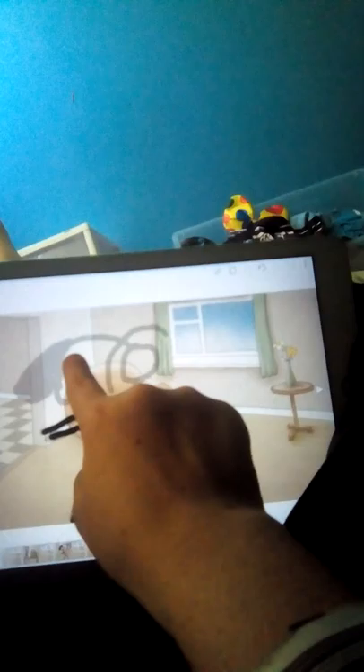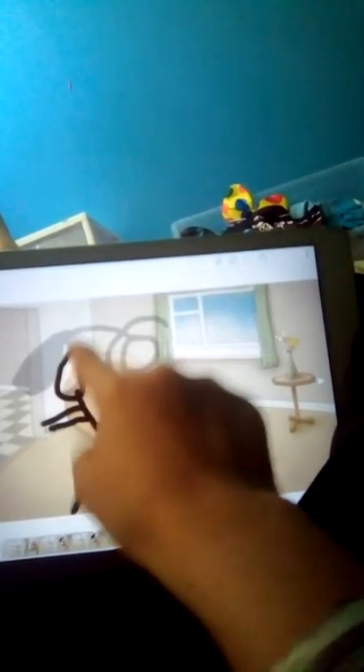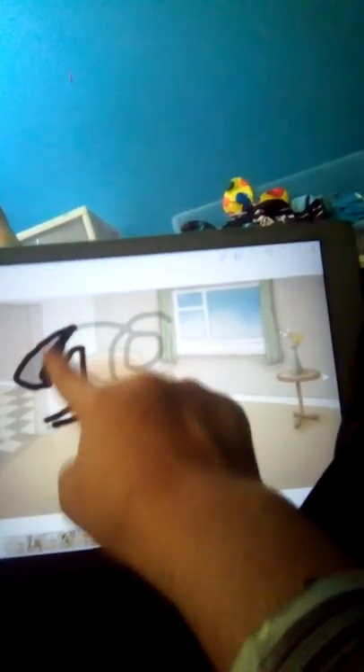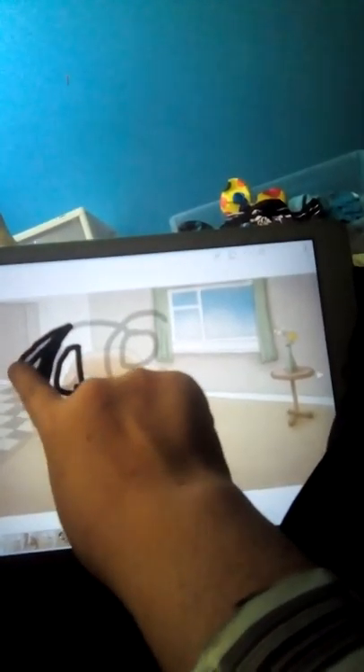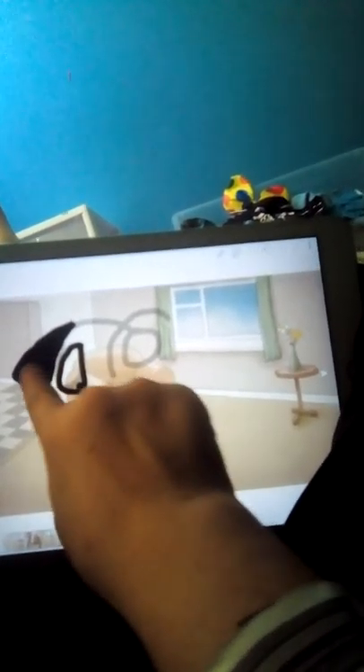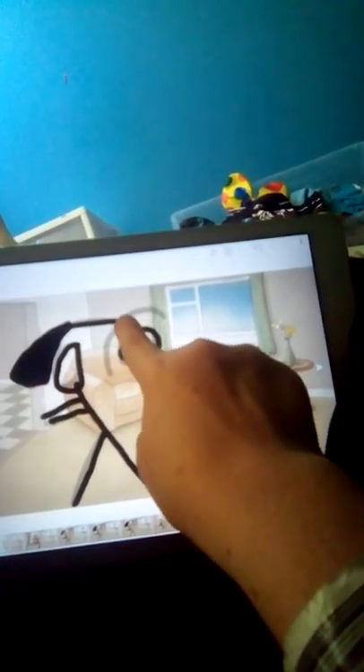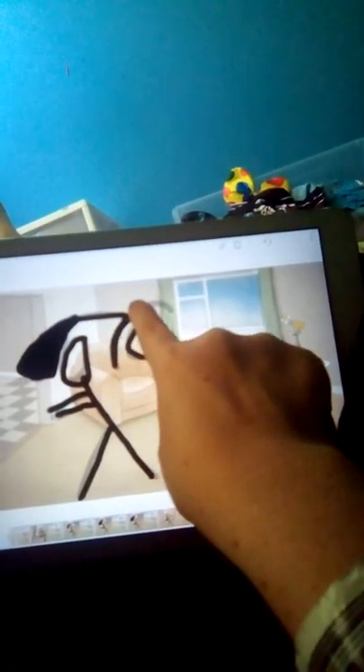I learned all these tricks from Draw with Jazza — you guys should go check him out. I absolutely love his artwork, and I learned all this stuff from him. If you like stop motion, go check out Flipper Clip, which is the app that I am using right now. And go check out Draw with Jazza if you're actually into this stuff.